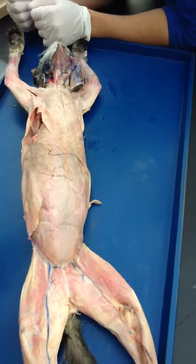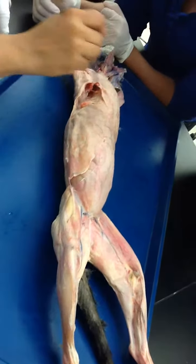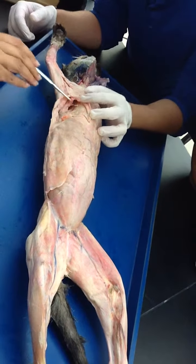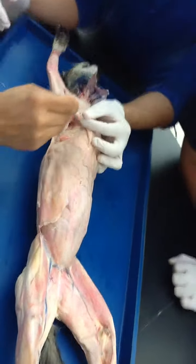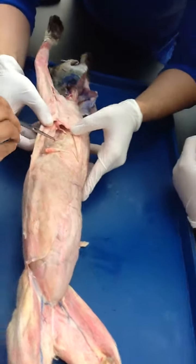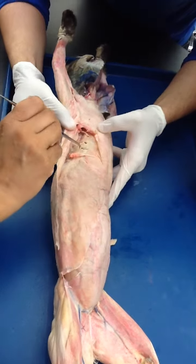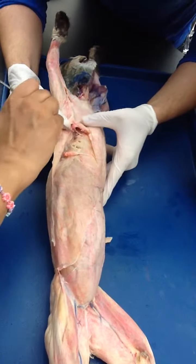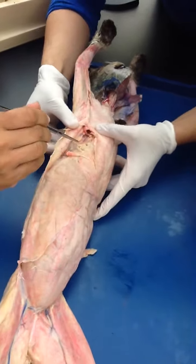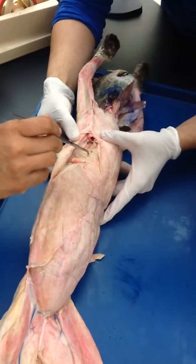The next thing is the fan-shaped muscle on the side. Look over here — tilt the cat. You see this right here? Like gills, like a fan. Do you see that? This is serratus ventralis. All of that is serratus ventralis.